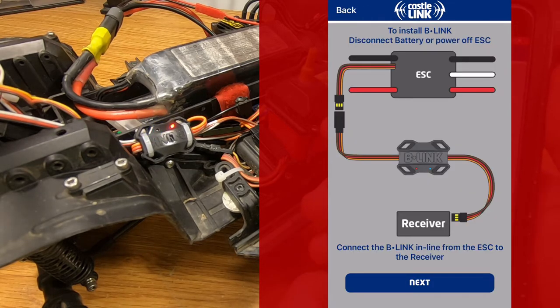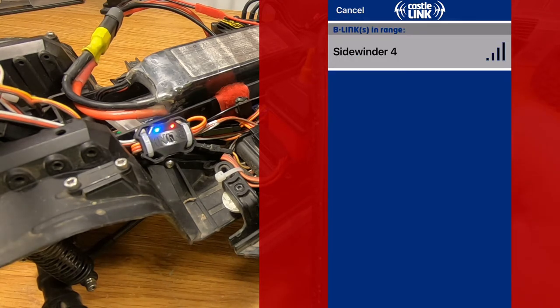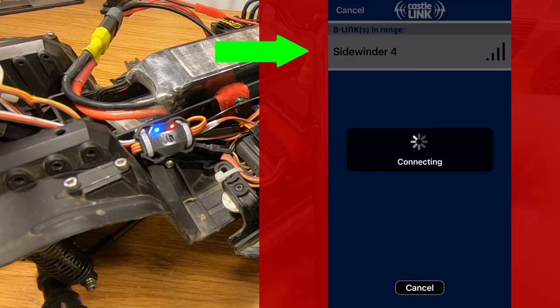This screen here shows you exactly how the device is set up on your truck — it links directly between the ESC and the receiver. So if you already got that done, hit the next button. If you did the previous steps correctly, then you should see at the top under B-Links in range the name of the ESC that you currently have in your rig. Mine is a Sidewinder 4, so we're going to click on that.